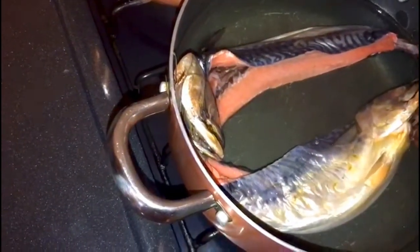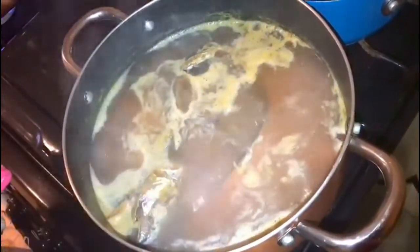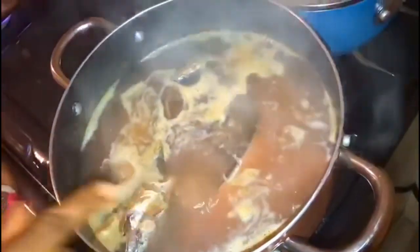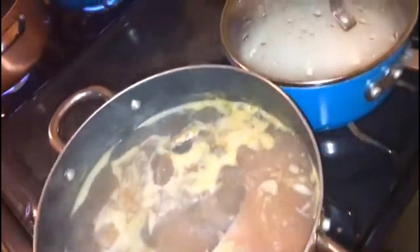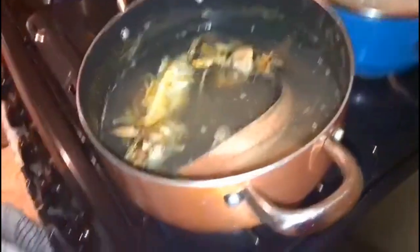The salt mackerel has been boiling for five minutes — that's the first five minutes done. I'm going to go ahead, throw off this water, add some fresh water, and then bring it to a boil again for another five minutes.